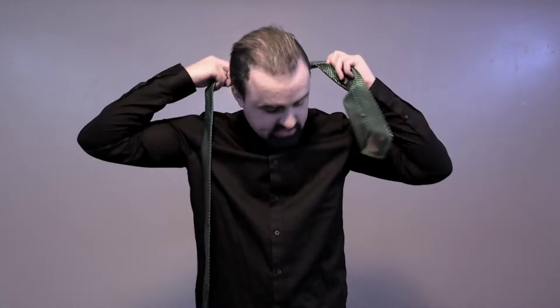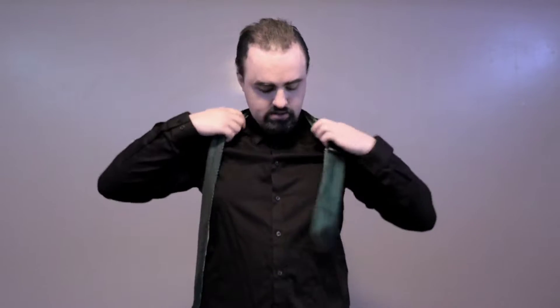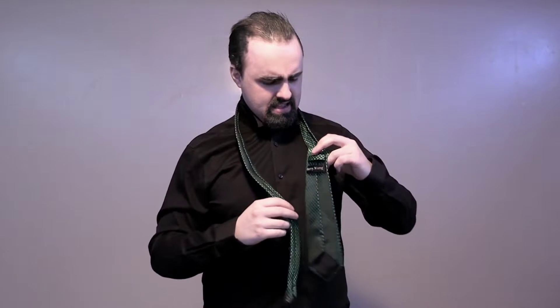So the second step, you want to take the tie and place it on your shoulders like so. Flip your collar first, and then step three...